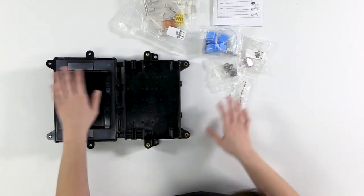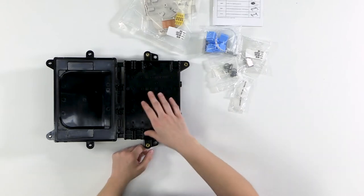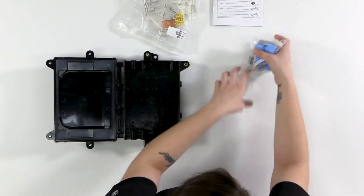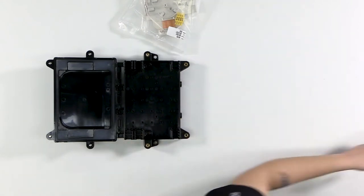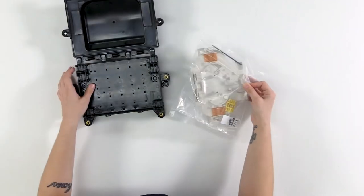Once we've made sure we have all of our contents, we're going to start with the base and get that prepped for our cable. I'm going to move the grommets and cable restraints aside — all I need right now is the base, the organizer, and a screwdriver.